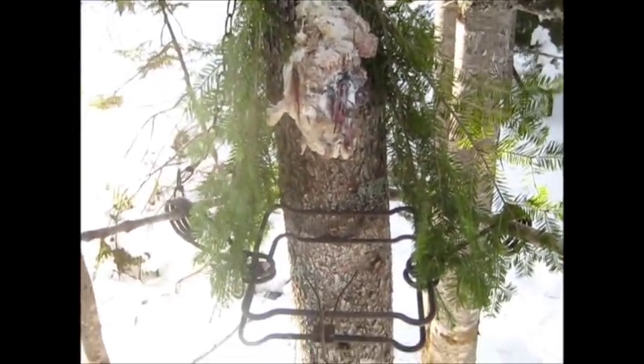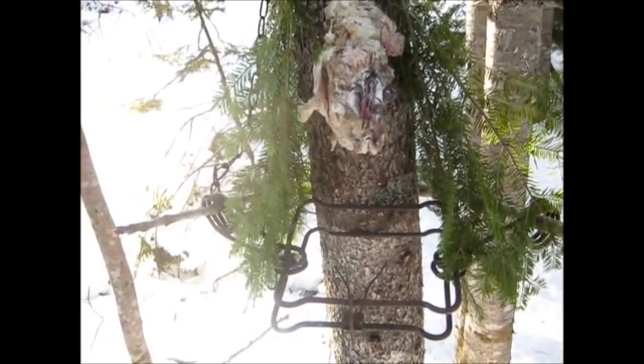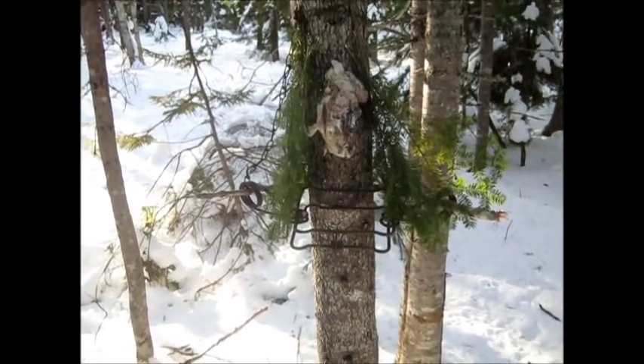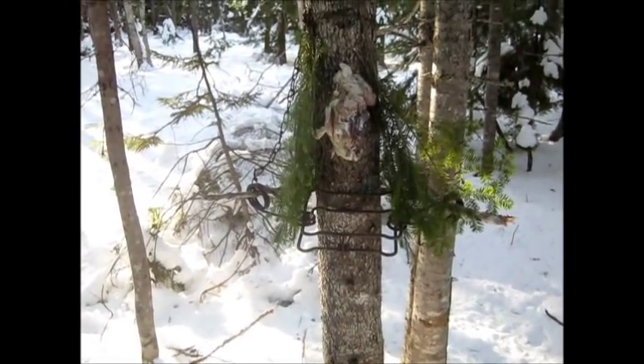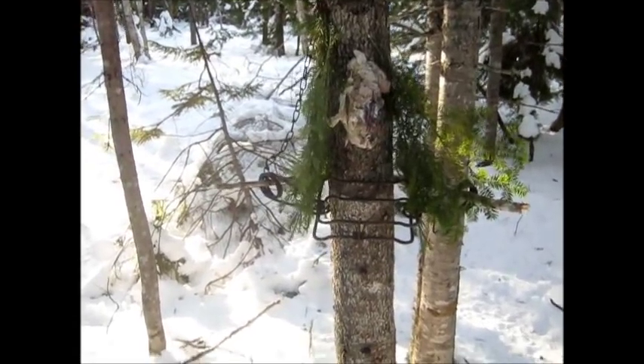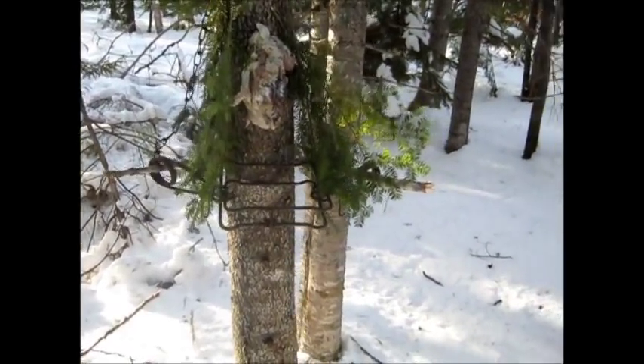Put a couple pieces of brush on the side, and you've got yourself a set made. That easy. All right, I'm going to carry on.